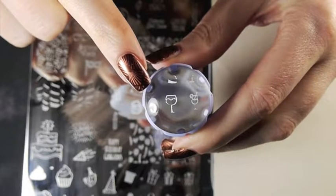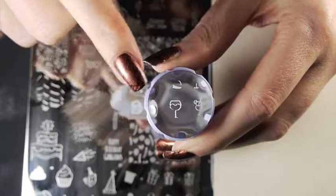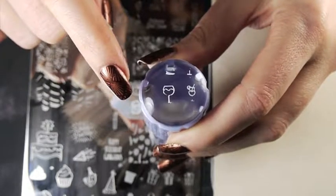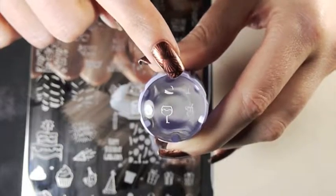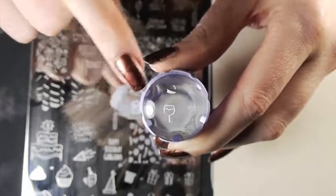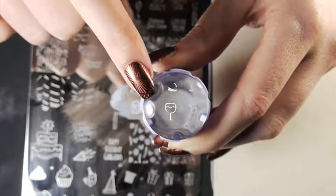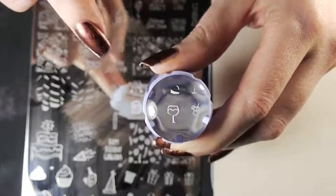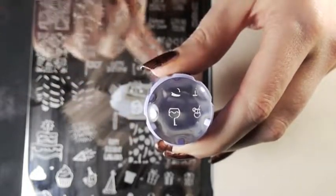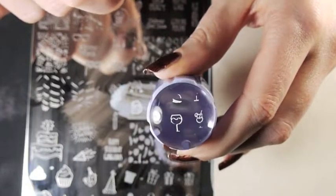That didn't pick up very well, and that's actually my third attempt. I was working really quickly, I didn't press too hard, and it still didn't pick up a lot of the images. So that's with a regular non-stamping polish that generally does work well for stamping. I'm having trouble with this plate and the clear stamper. I'm going to try it with the sticky stamper, but the sticky stamper is white so it won't work — you won't be able to see it very well.